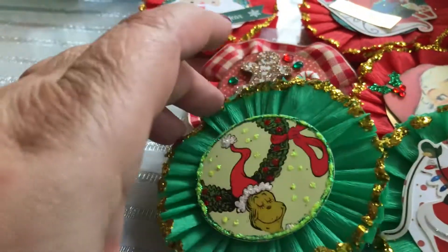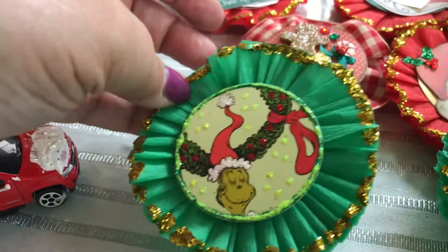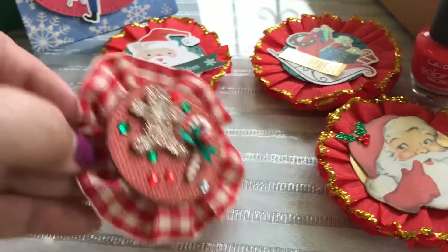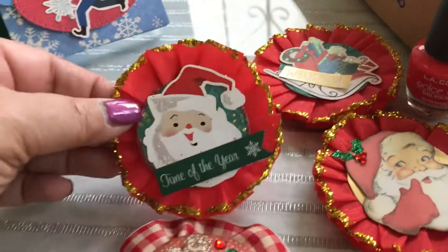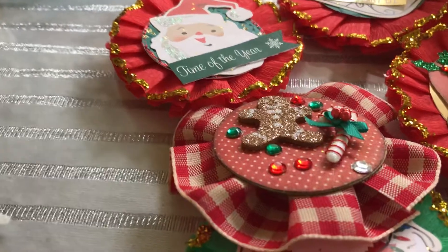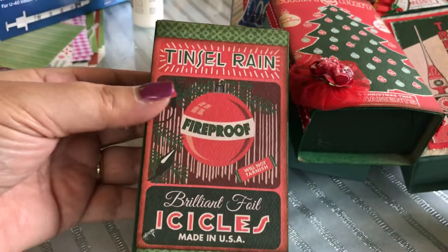I also finished making some rosettes. This one is my favorite — I used some old Grinch cards and made rosettes. These were made using stickers; for example, this one is made out of ribbon. Here's another one where I used some stickles. These were really fun, and I like to use rosettes for packaging.